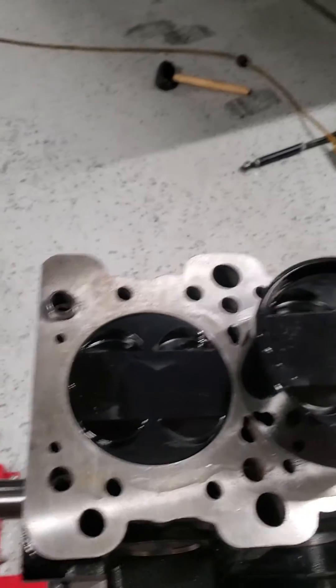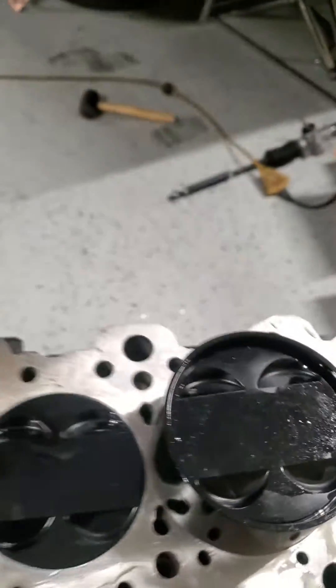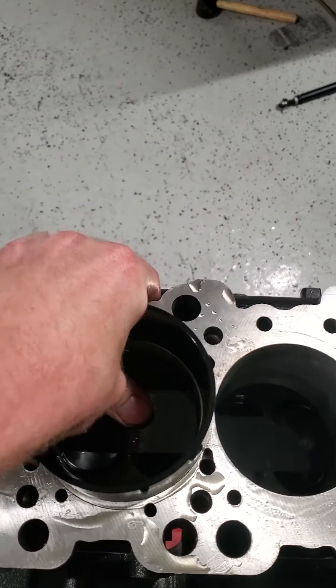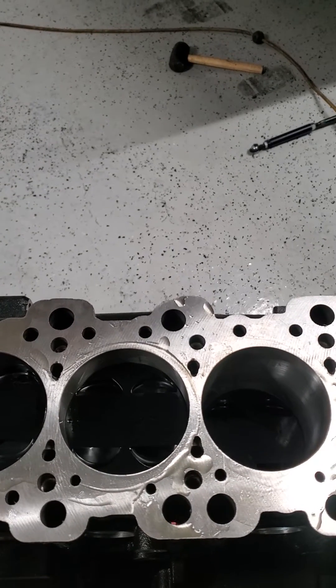I'm going to reach up and push the rod to the side so it doesn't catch the oil squirter. All right, it's in line. That easy. I mean, does it get any nicer?